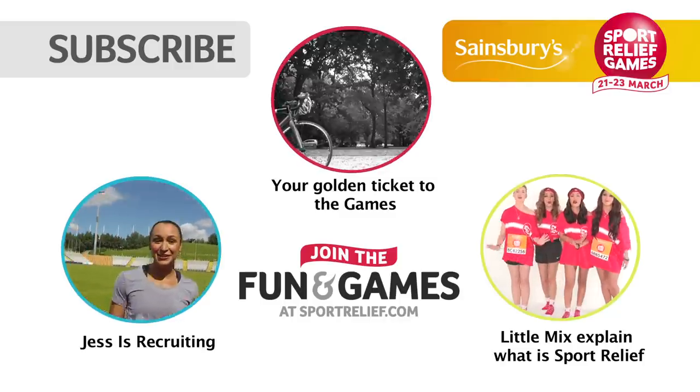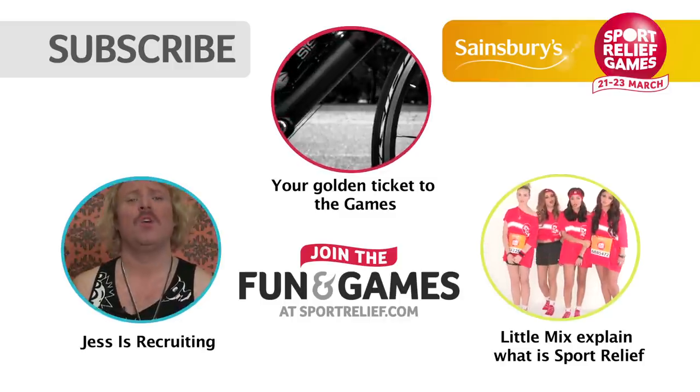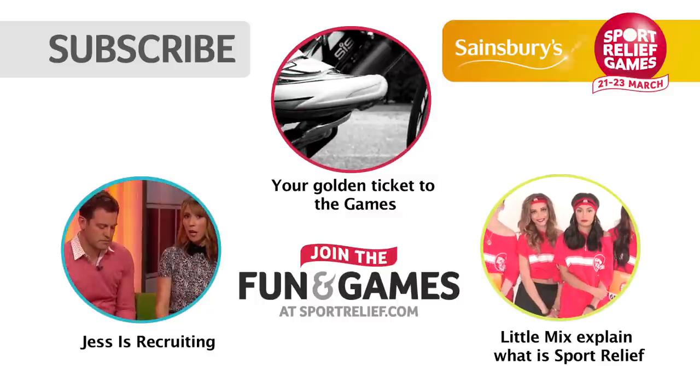I hope you enjoyed those tips and learned a lot. Join the fun and games — enter the Sport Relief games now. Find out how you can get involved at sportrelief.com.